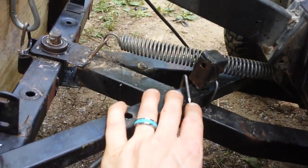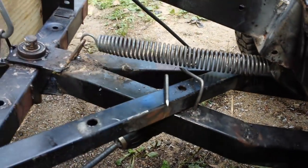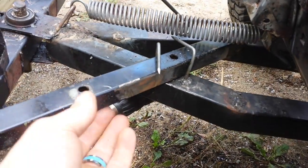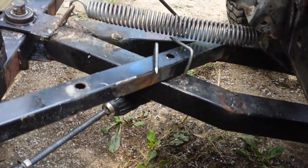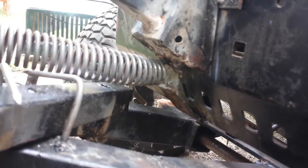These here just simply guide this bar along. I put that back so that way it can't come out and can't pop around. There's a little spring that's hooked in right there.